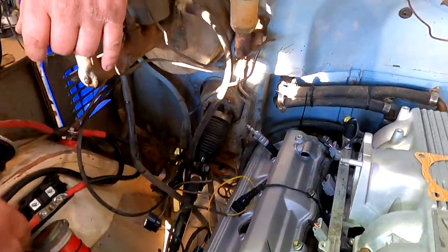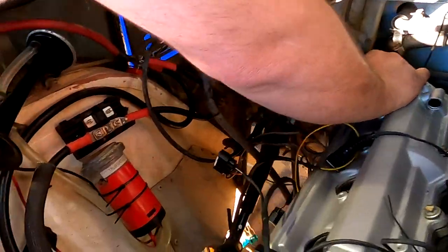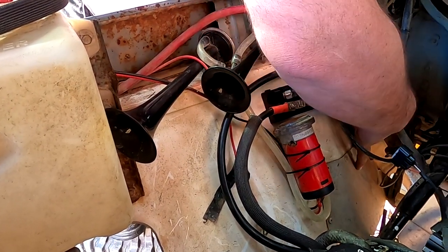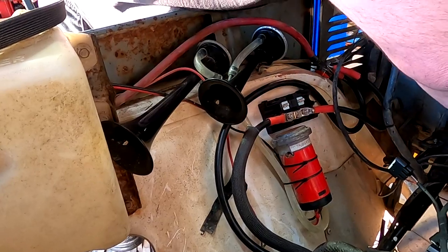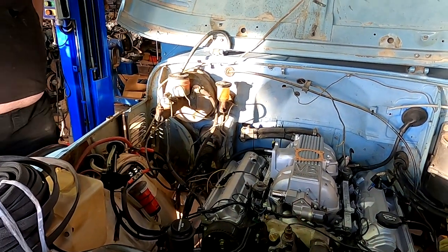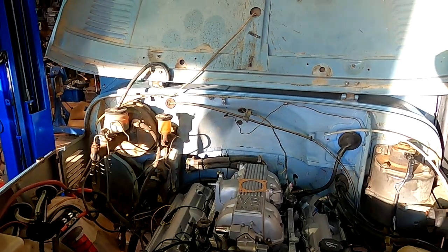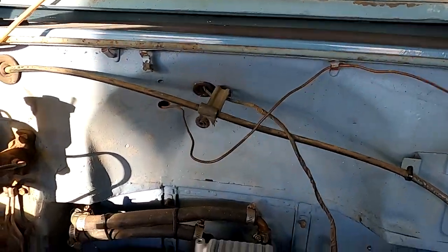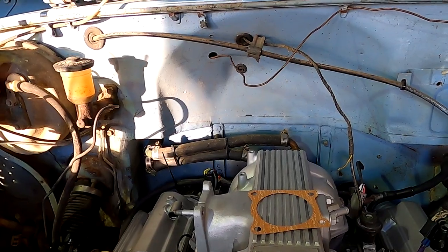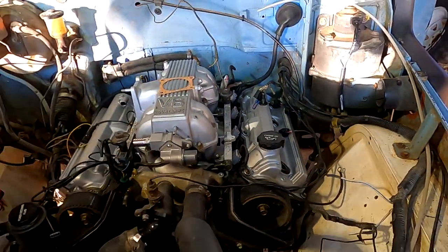They note the compression test plug should probably go back in — someone did a compression test and needs to put the spark plug back in. The alternator wiring looks good and neat. There are still some cable clamps and screws to fit — at least another day's work. There are still some unknown wires coming through the firewall to identify, and an earth still needs to be replaced.